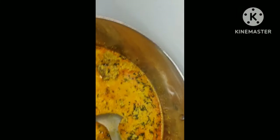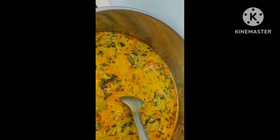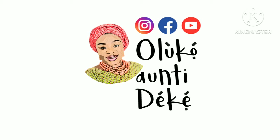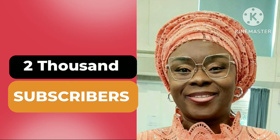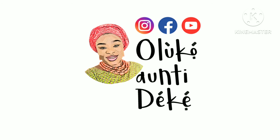Hello, welcome back to my YouTube channel. My name is Oluquantideke. Today is a special day for this channel — I am so happy to have you on board. You are so welcome. We now have 2,000 plus subscribers, you guys are doing the most, thank you so much!